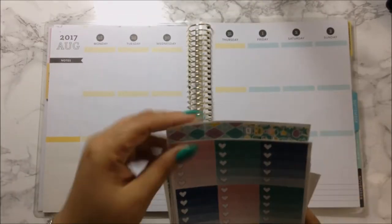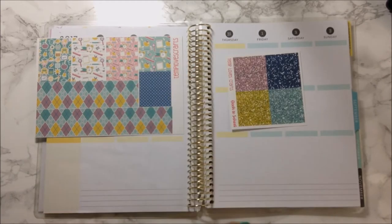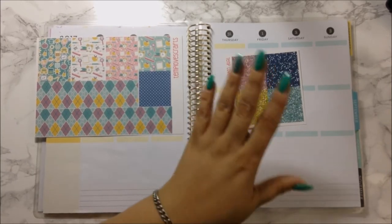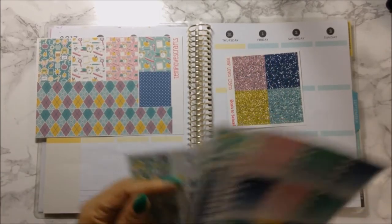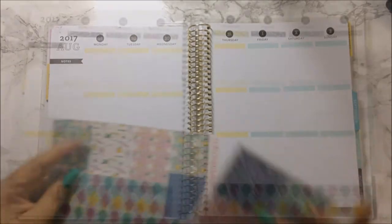Let's just go ahead and concentrate on this week. I'm going to go ahead and put down my bottom washi, my glitter headers — I'm tempted to use all of them, or maybe not. I'm not sure because I like all of them. I think I will. I'm going to do this off camera to save some time and I'll be right back.